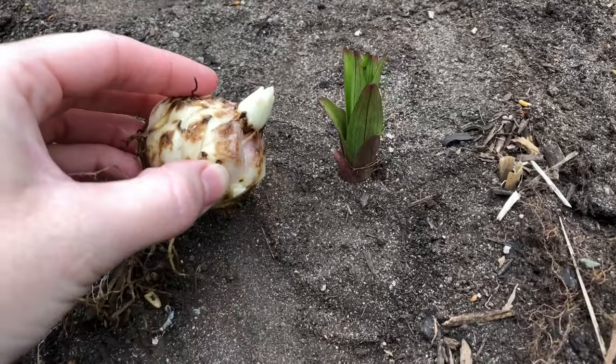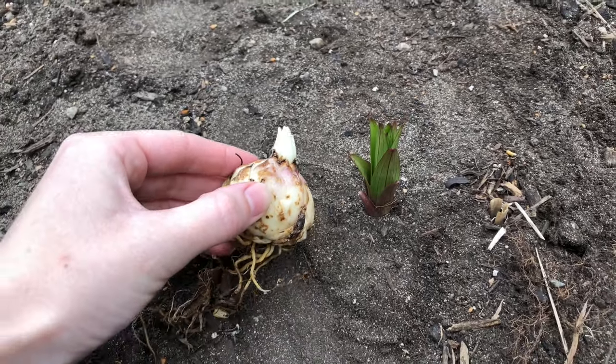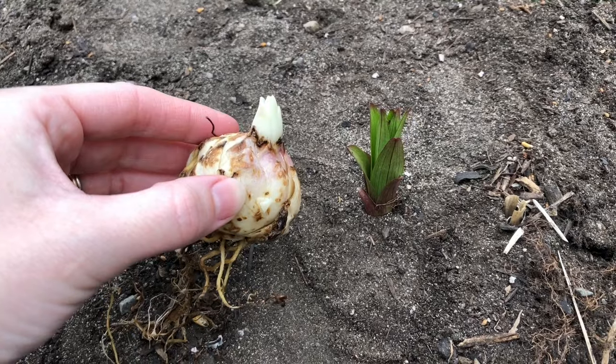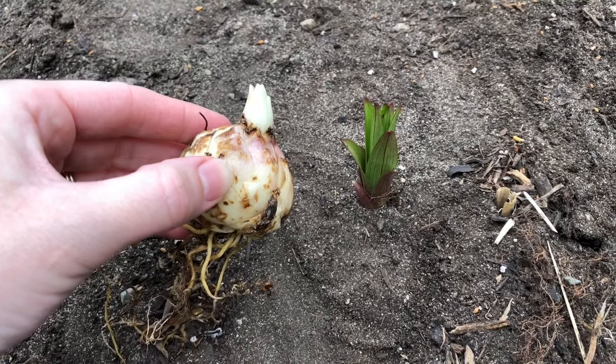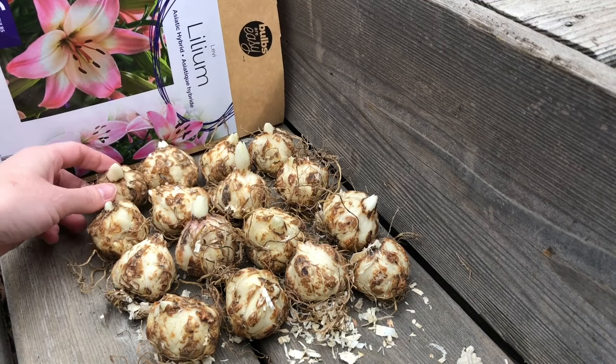I planted some lilies last year in this garden and you can see one of them coming up here. Here's what the sprout looks like once it comes up out of the ground. The bulb I planted last year has pushed a sprout through four inches of soil on top of it and now has a couple inches of green leaves. The bulbs I'm planting now will be a little bit behind for this year, but they'll catch up in subsequent years.